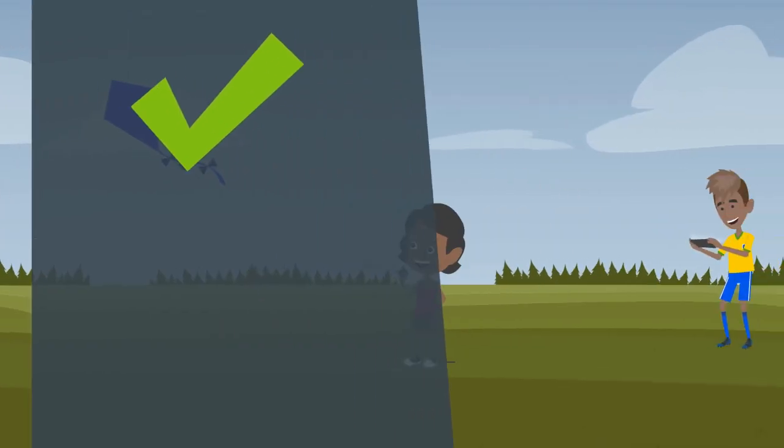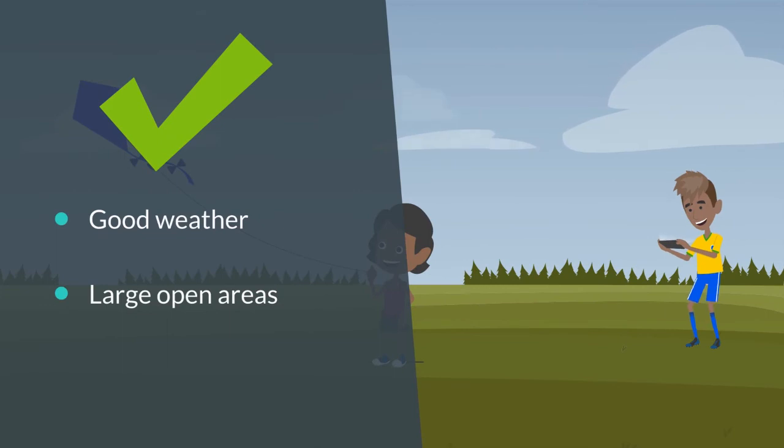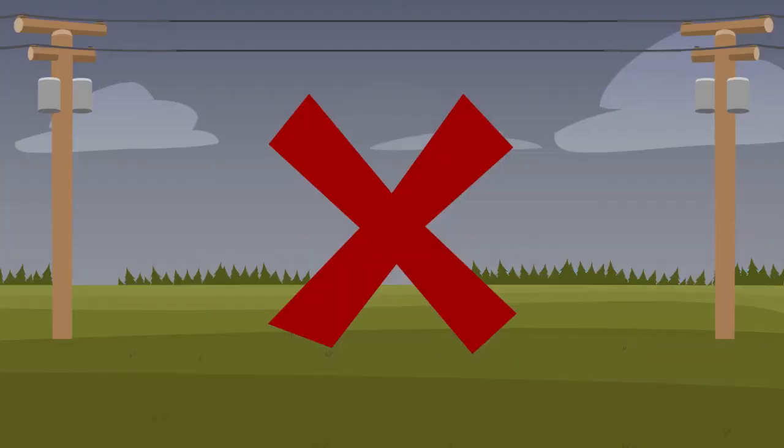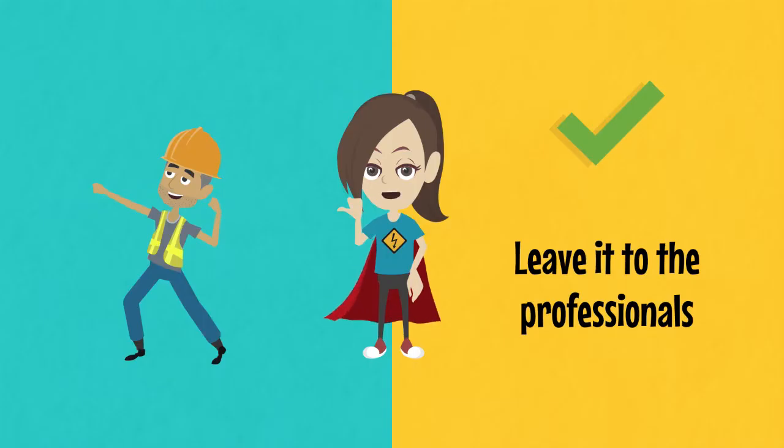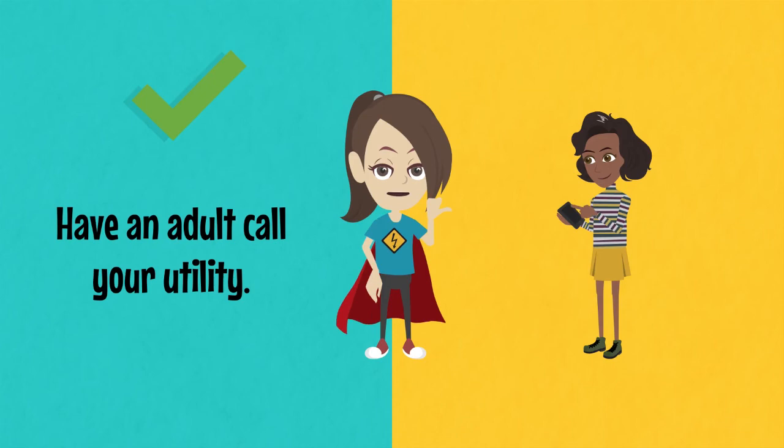Only fly kites and toy planes in good weather and in large open areas like a field or park where there are no power lines. Never enter an electrical substation even if a pet or ball goes over the fence. Only professionals should go in. If you need help, have an adult call your utility.